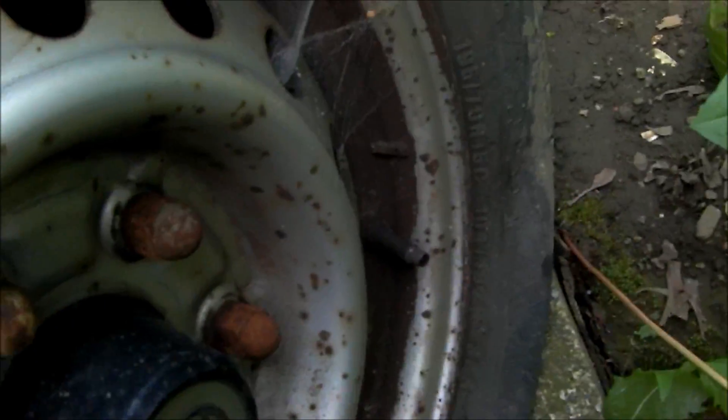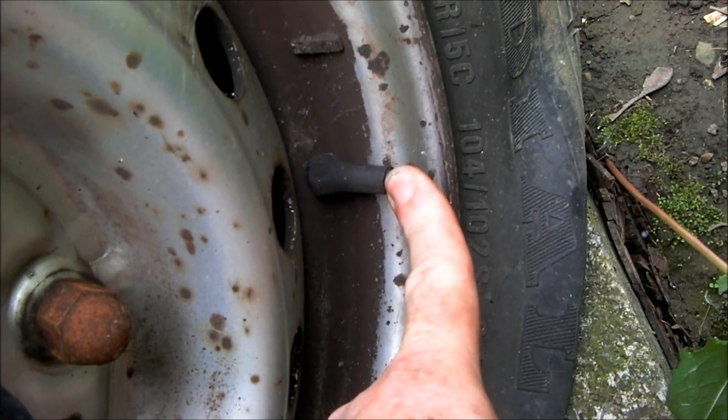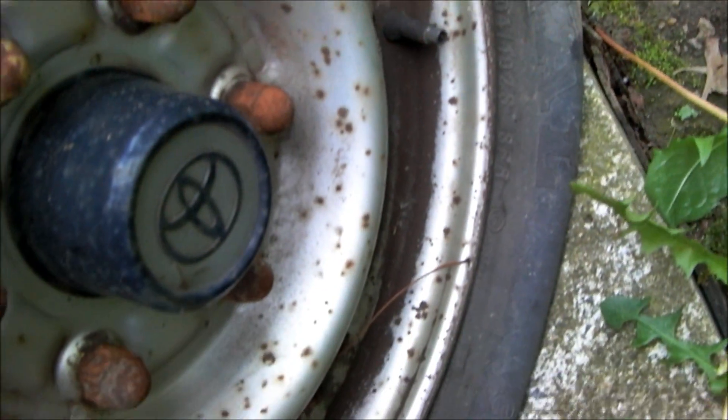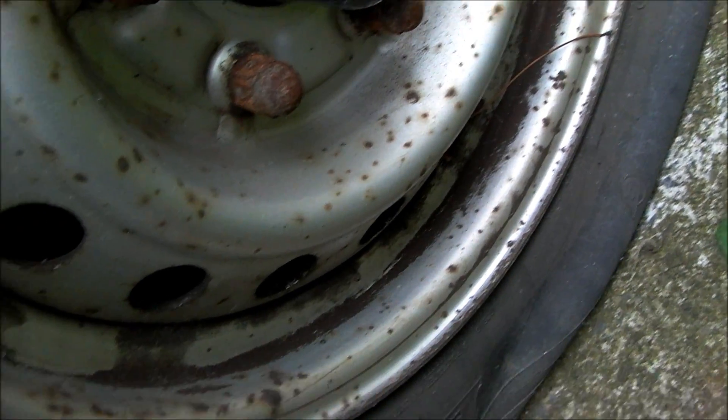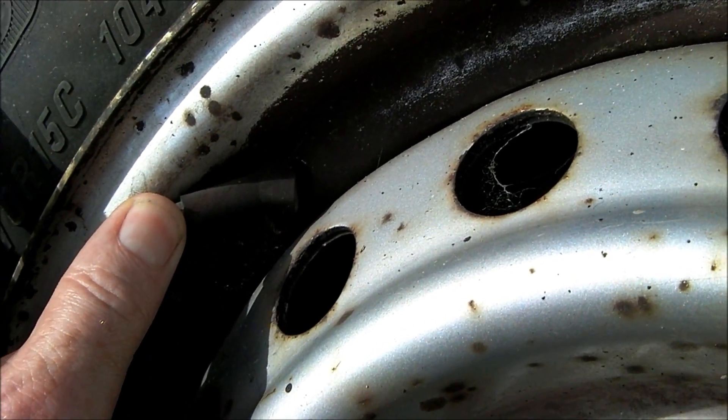I need to replace the valve from this wheel. You can see it there — it's busted. It's holding a small bit of air, but it's split. They do split and deteriorate. I'm just going to take it off, break the tire off on this side, and put a new valve in. You can see it down there where it's split.